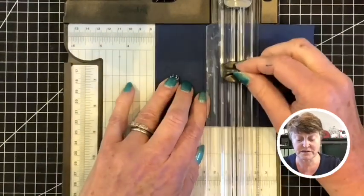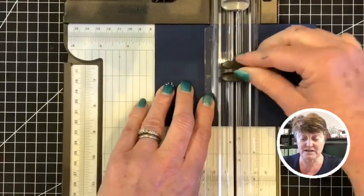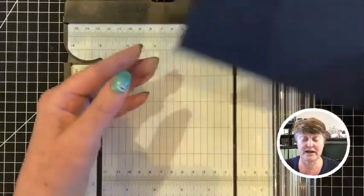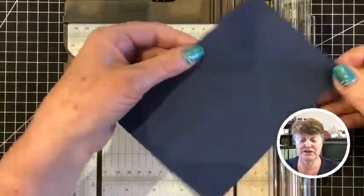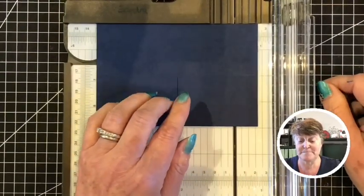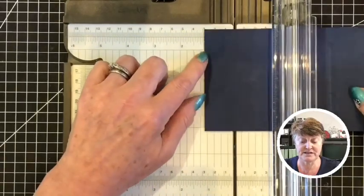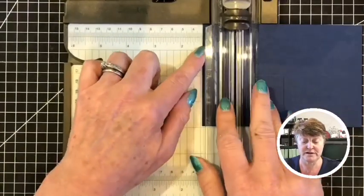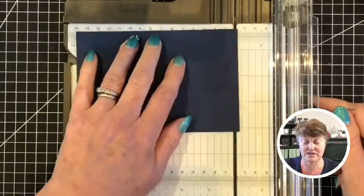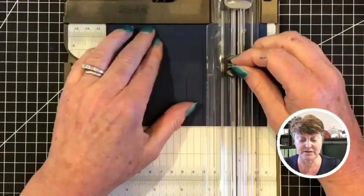I'm sliding this up until it is level with where the score line through the middle is. I'm pushing that to pierce the card and then I will cut up to the top there. So this piece of card will now have a slit in the middle. Now we're going to turn it round 180 degrees - both of the side measurements are three centimetres. I tend to use the measurements on the right hand side of your trimmer, so I'm going to take this over here to the three centimetre line.